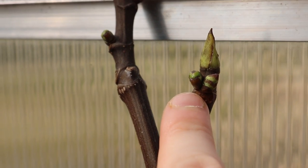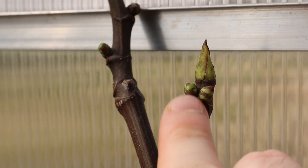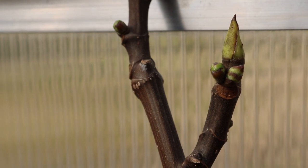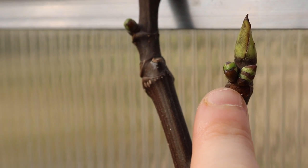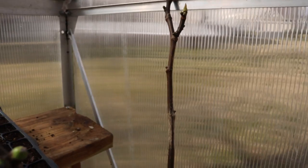This is why a lot of us in the Pacific Northwest and England value these brebas — they put out a very early crop of the year. In fact, 90 days from today this fig will be ripe. We're almost at March 1st, so by June 1st I should have some ripe breba.